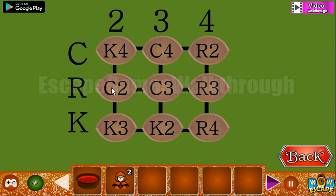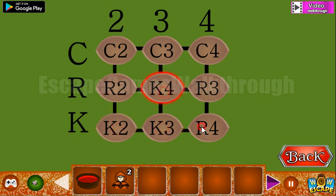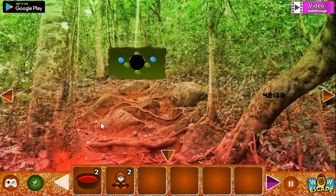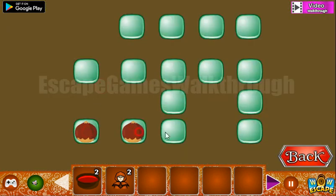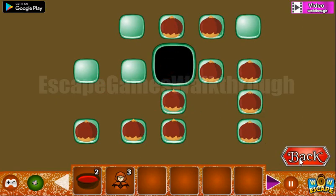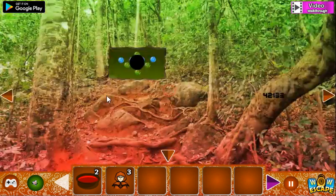We have row C and column 2, so we need to set the proper cells on the crosses. Here's the hint — it's connected, so this path we are to use here. We've got another witch and going up here.